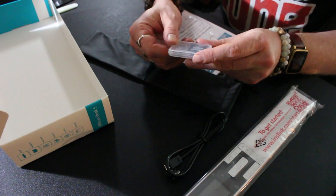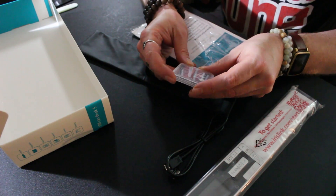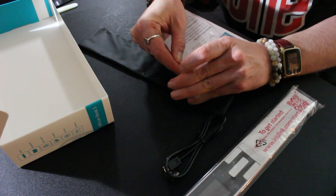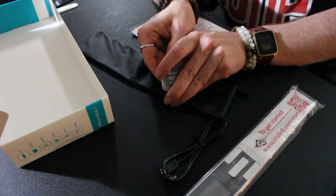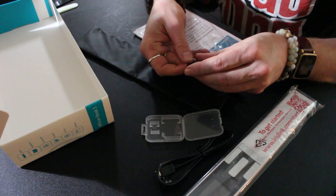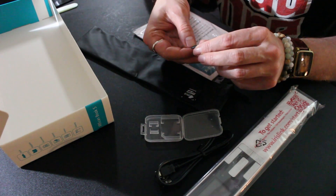And there's the SD card — that should be 4GB. Let's open the case. It's branded Iris, 4GB.